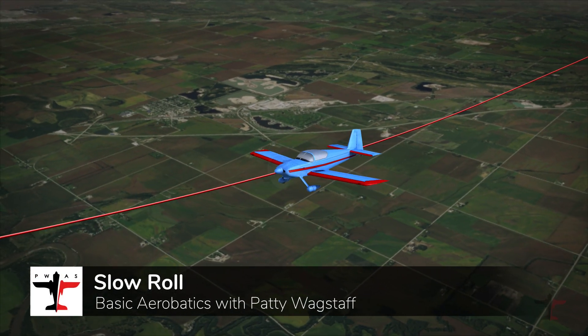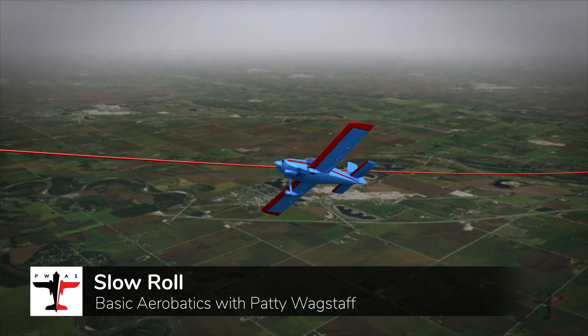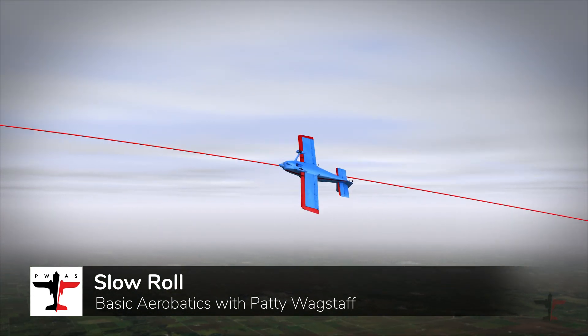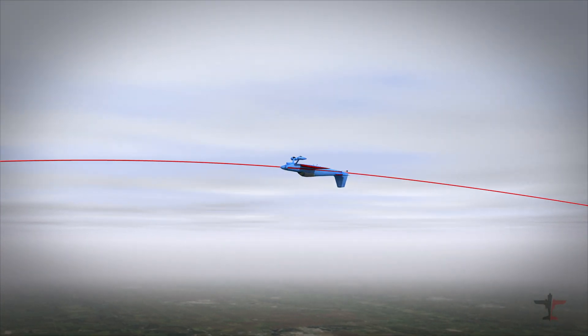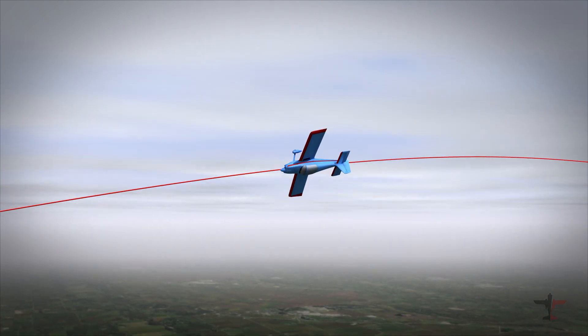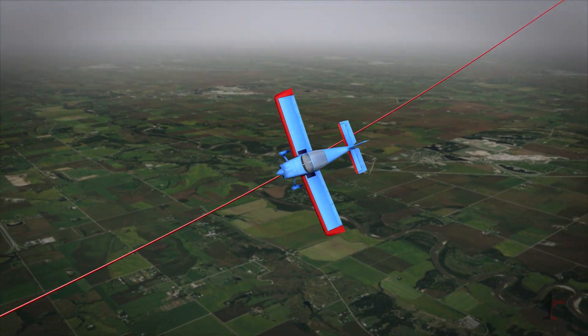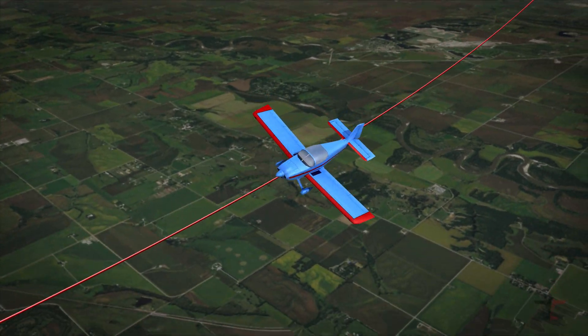To fly a slow roll in an airplane without an inverted system, you will pitch up before the roll every time. Don't attempt it from level flight. The use of rudder on the knife edge portion remains even more critical to help you reduce your altitude loss, so use those rudders.